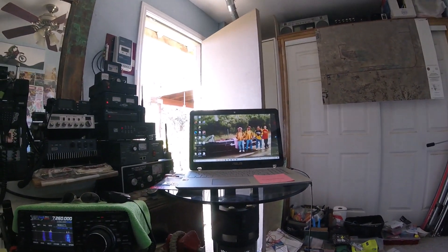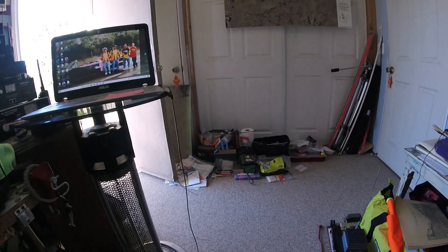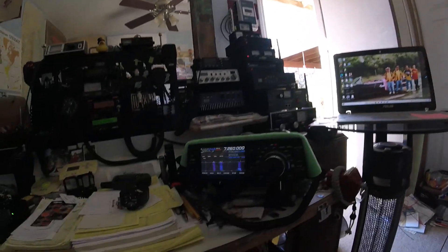We have a tribal meeting once a month to give us updates on what's going on. Here's the radio room — it's a mess. Sometimes they have pizza.